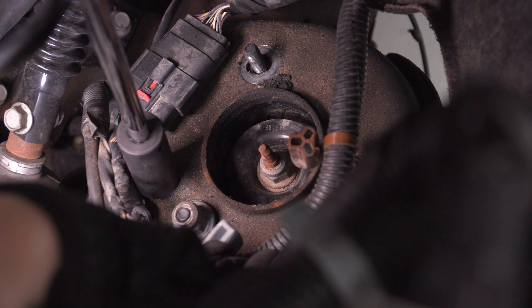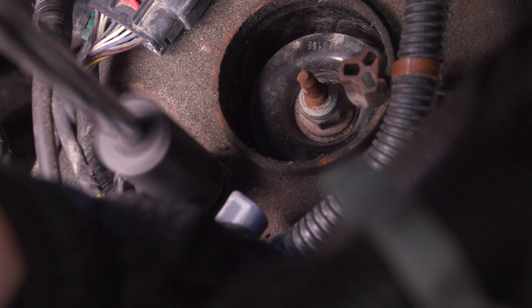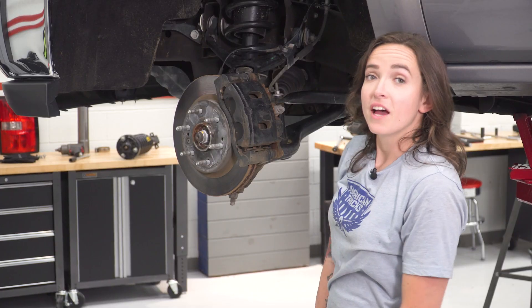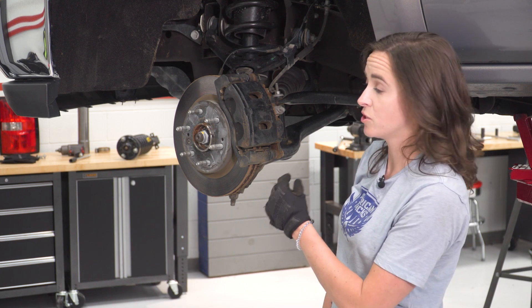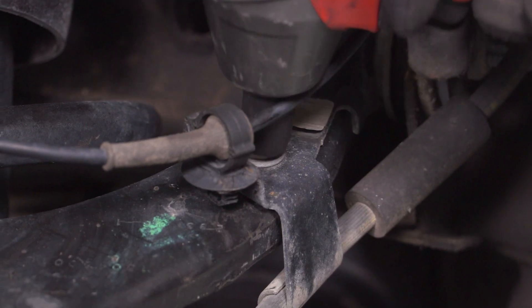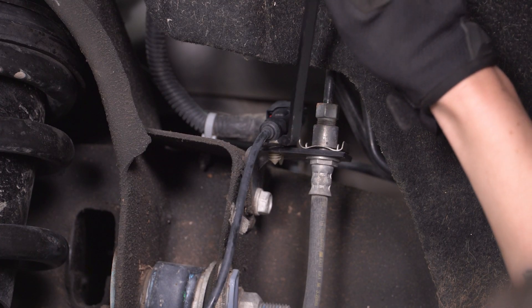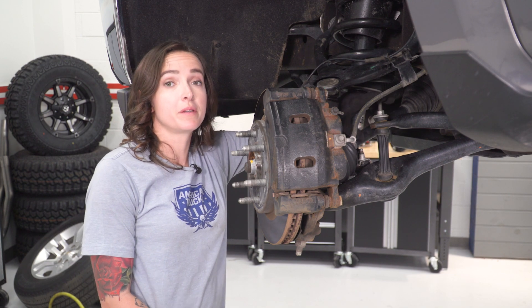You may have to move the wiring harness out of the way to access some of the nuts. Now that our truck is in the air and we have the wheel removed, we can remove the bracket holding on our brake line, as well as the Christmas tree clamp holding on our ABS line. Remove your brake line bracket using a 10-millimeter socket, then remove the Christmas tree bracket holding on our ABS line. Next up, remove your sway bar end link using a 15-millimeter wrench and a 15-millimeter socket.